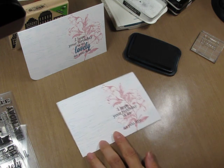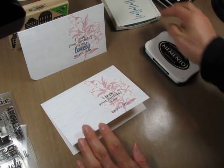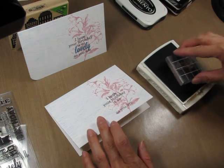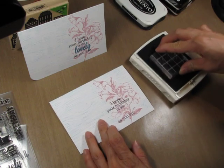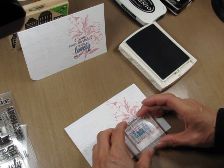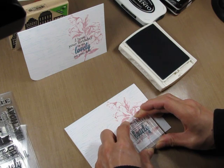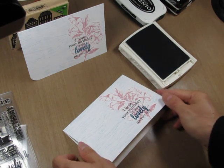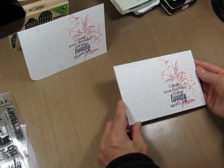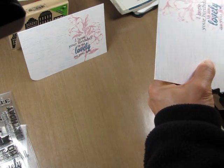If you use paler colors you can actually use a brighter color for the word 'lovely,' but since my flower is fairly dark I'm going to use a dark blue to match the Designer Wood Grain. I'll ink that up now and figure out the best place to put it and just stamp that on there. Just to add a little more interest, I'm going to round off the far left bottom corner — so there we go. Now I have two birthday cards to send out — perfect.